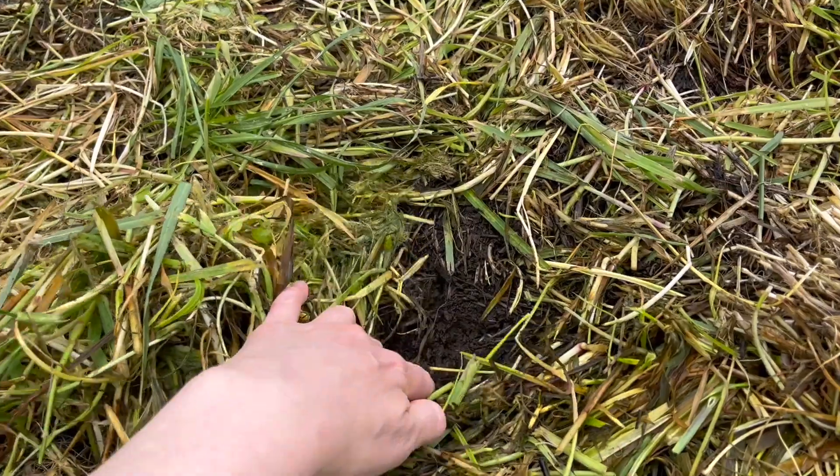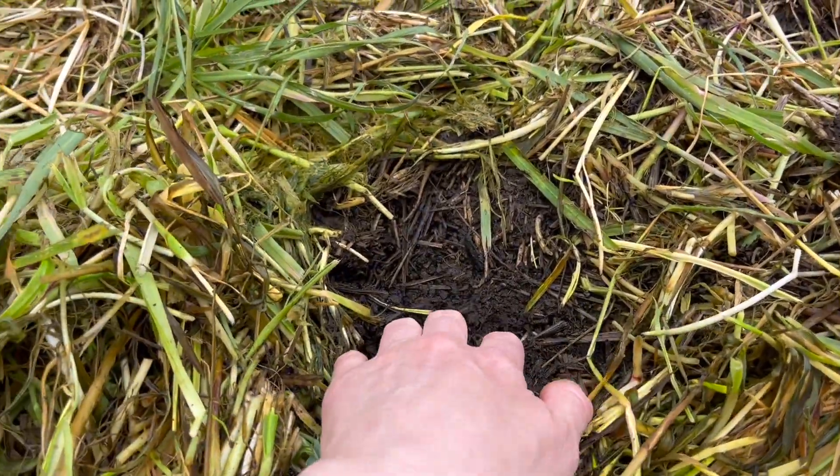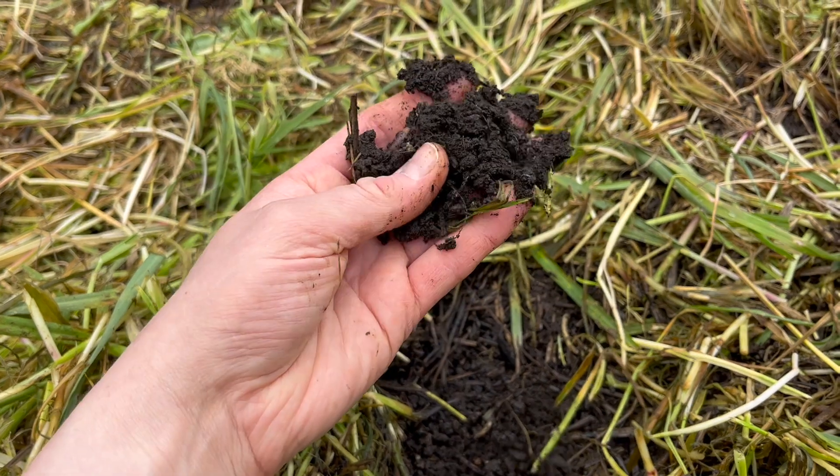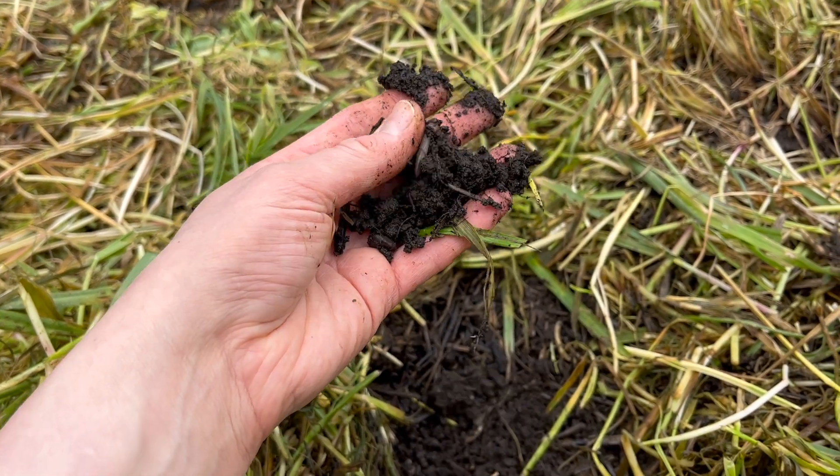I use regenerative gardening practices which focus on improving soil health so that all your plants thrive. To improve your outcome with the underwear test, keep your soil moist and evenly moist — the healthier your microorganism activity will be. Also practice low-till methods, meaning you're not tilling up your soil every single year, so you're not disrupting the microorganism colonies that are meticulously building a beautiful network underground.